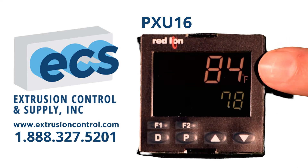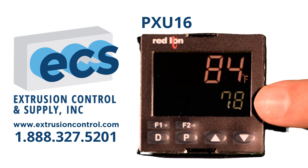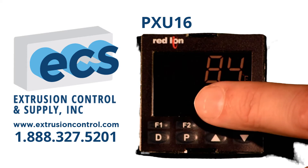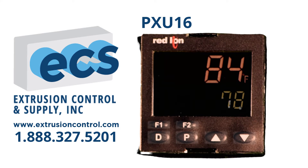First, on the display, the upper display shows the actual temperature or process temperature. The lower display is the set point. There are other annunciators in this area that will show alarms and whether output 1 and output 2 are on.